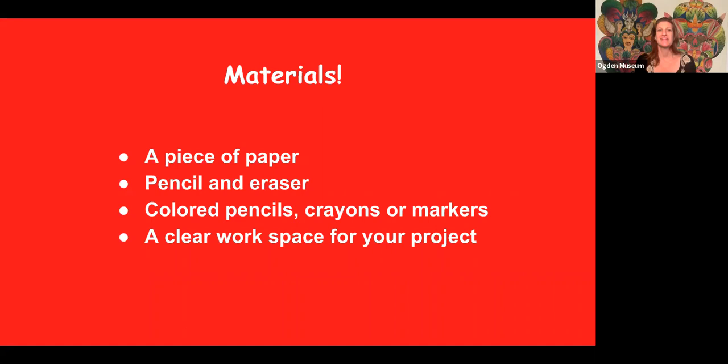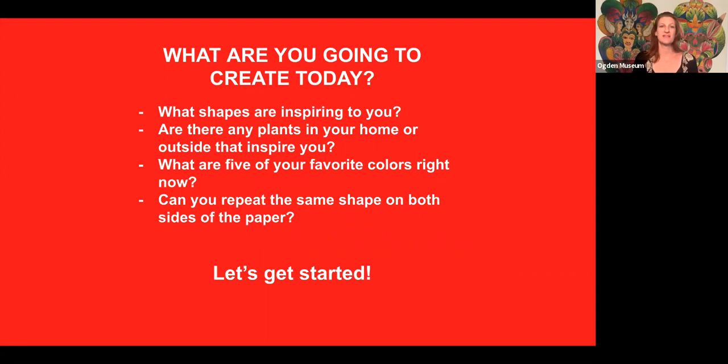Let's get started. Do you have all your materials ready? It's pretty easy today. You just need a piece of paper, a pencil and eraser, colored pencils, crayons, or markers, and a clear workspace for your project.